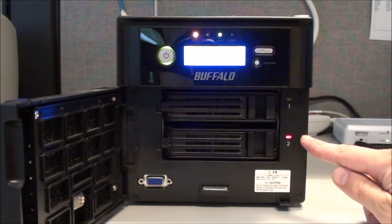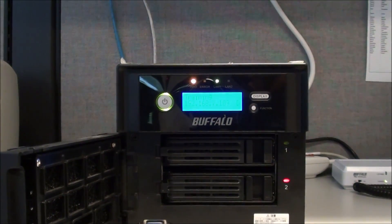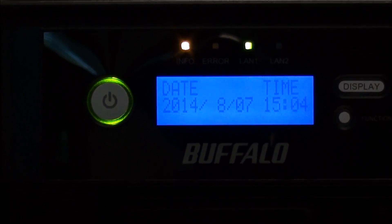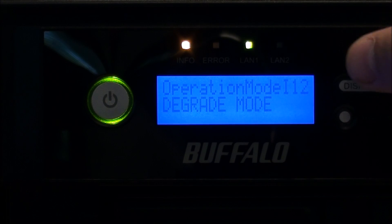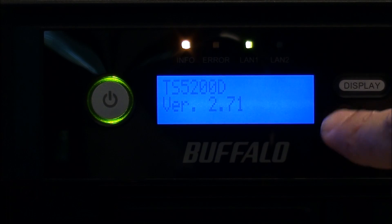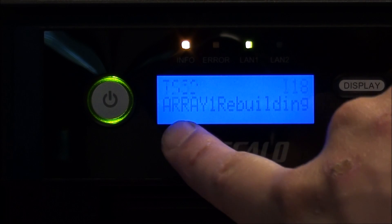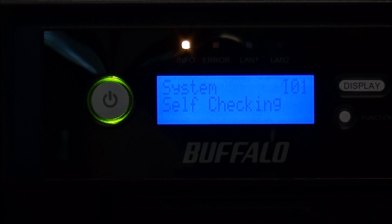The light is now blinking red and we've gone to blue. The display cycles through — it's still in a broken RAID array, but it says 'New disc 2 is ready, press the function switch,' which is this button right here, so we'll go ahead and do that. Here we can see it says 'Array 1 rebuilding.' It can cycle through and it's self-checking.